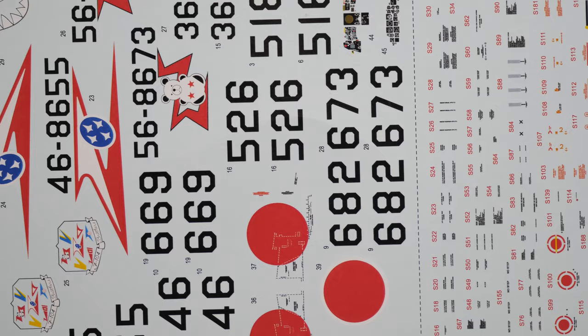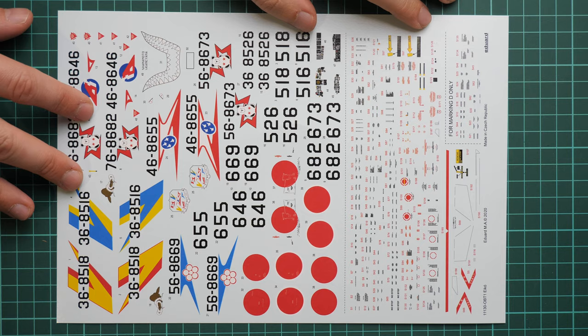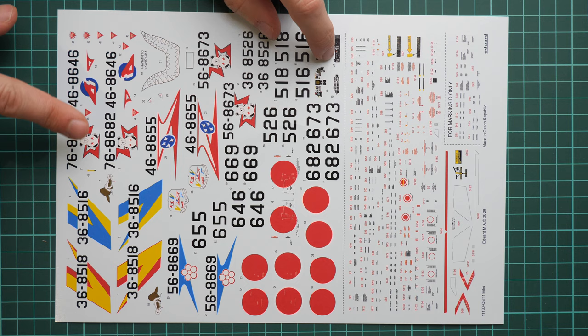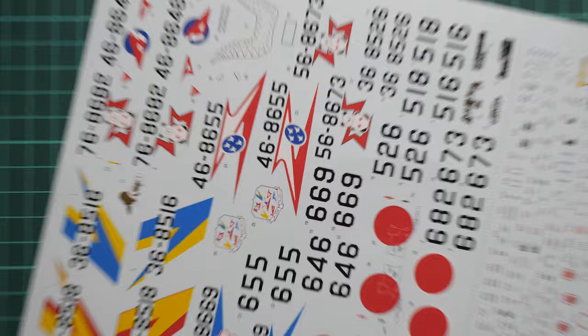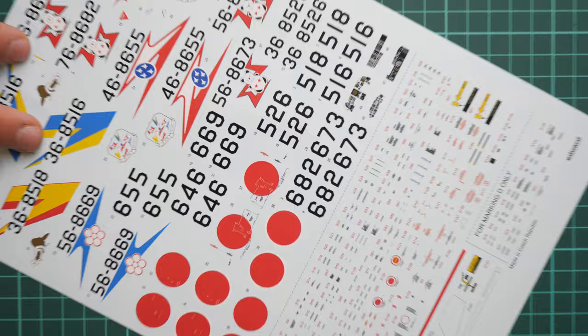Here we have the decals sheet. It comes from Eduard — surprise, surprise, there is no Cartograf printing; it was made by Eduard. As far as I can tell, this is already a new printing on new machines. We have stencils, decals for the cockpit, and all necessary symbols for the eight marking options. Printing quality looks impressive and I hope application will be easy as well.